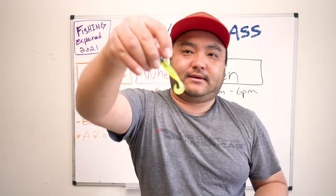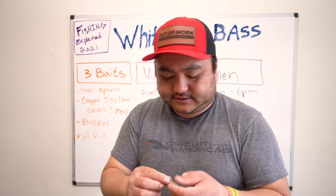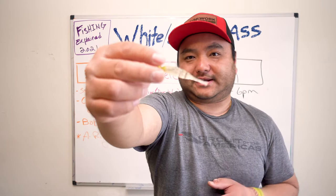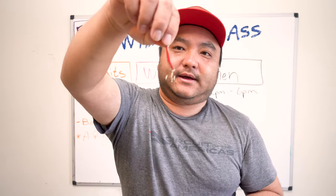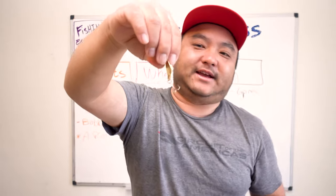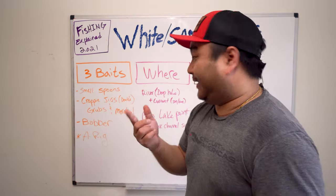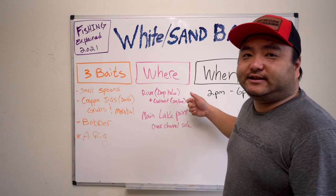This is a swimming minnow rigged on a one-eighth ounce jig head — just a generic jig head. And this is a favorite submitted to us: the Lake Fork Magic Shad. Looks a little weird but white bass love it. Also an honorable mention: the guys from DTF out of the Wichita, Kansas area recommended this to me. I knew about it before but really saw it firsthand from their video footage — and this thing is a beast. You just throw it out there and bounce it off the bottom.